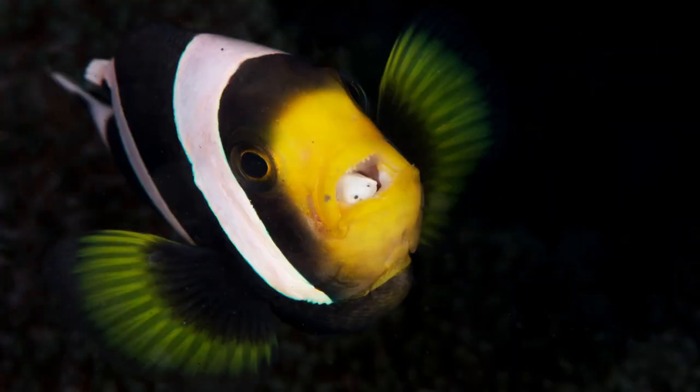Hello underwater friends! In this video I'm going to give you some tips on how to make great underwater macro photography. So first of all, what is macro photography? Macro photography is taking pictures of animals or subjects that will have at the end a ratio of one to one.